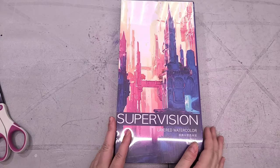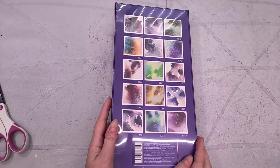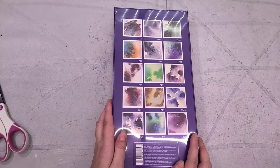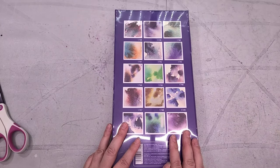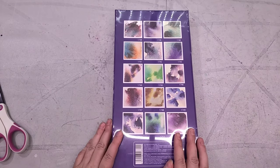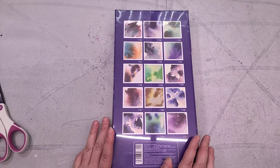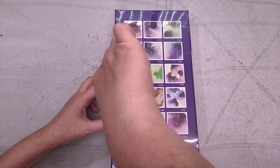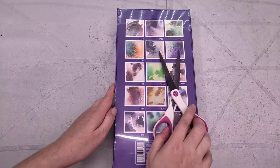To start off with, we have a beautifully packaged set of watercolors — something I have to hand it to SuperVision, their watercolors are very professionally packaged. I have a haul video where I showed you guys unwrapping this, as well as some other things ordered from AliExpress, and it came separately. It was very, very well packaged — perhaps over-packaged, there's a bit of waste to that. This came from SuperVision Shop on AliExpress, and I'll have links for you guys down in the description.